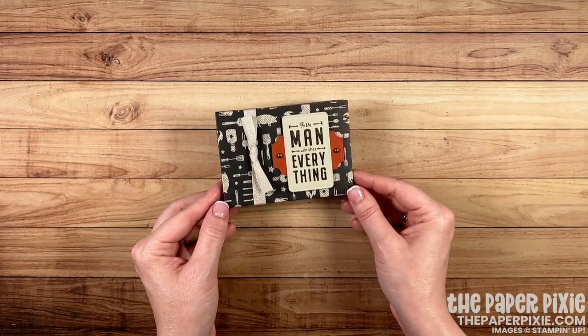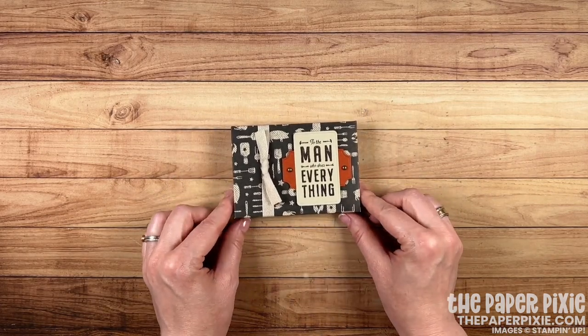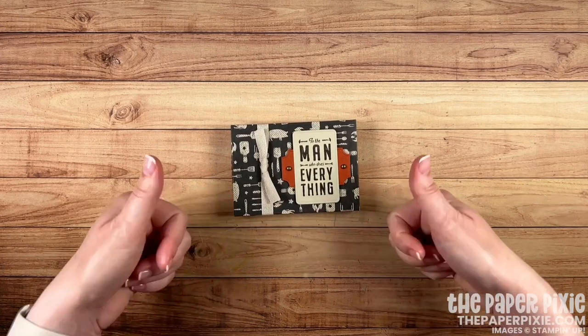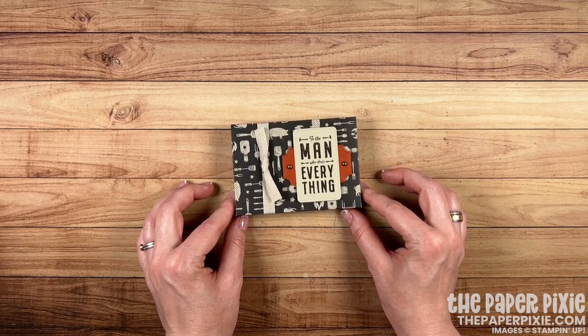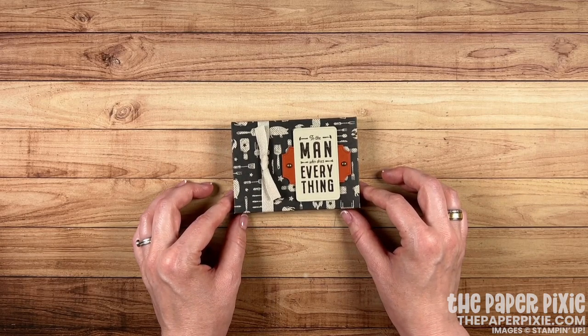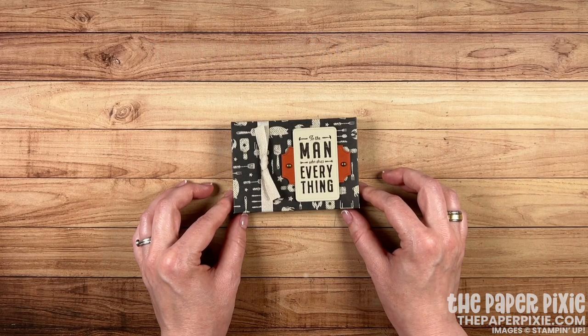This makes a perfect masculine gift card shadow box for the man in your life — for birthday, Father's Day, anniversary, you name it. Thank you so much for joining me today. If you enjoyed this video please give me a thumbs up and subscribe. If you're interested in purchasing any of the Stampin' Up! products I used today, they'll be linked in the description, along with a link to my detailed blog post with all project measurements, details, and pictures of the templates. Come visit me at thepaperpixie.com where I post projects to inspire you.